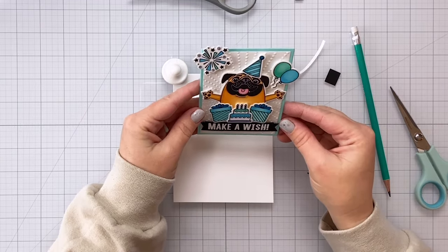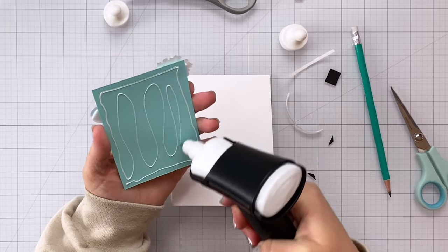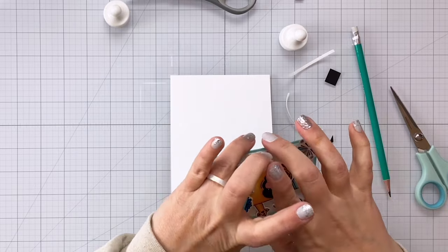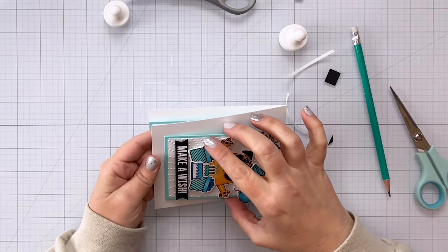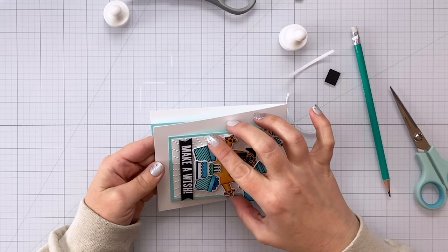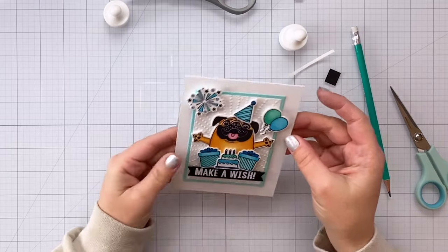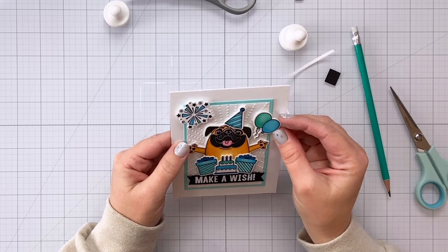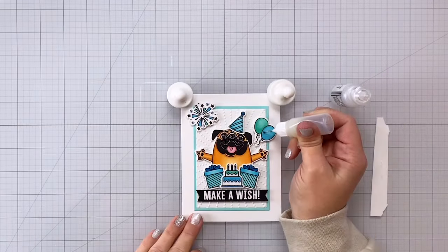I'm not sure if I'm going to mail this — I might hang on to it for myself because this card is absolutely adorable. Maybe I'll make a second one to mail out to someone. All right, now I can go ahead and glue that whole front piece onto the card and I'm just going to make sure it is centered right on there so that way when we open up our card everything is going to feel like it belongs there and goes together really well.